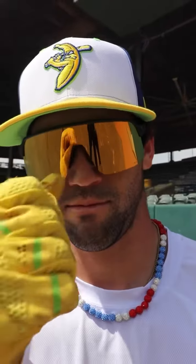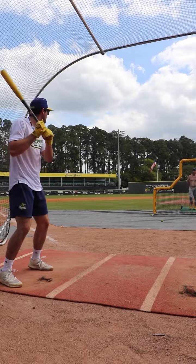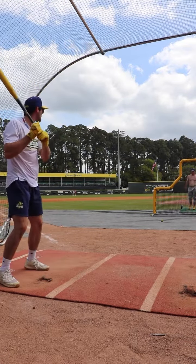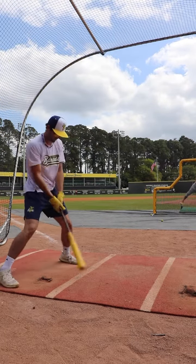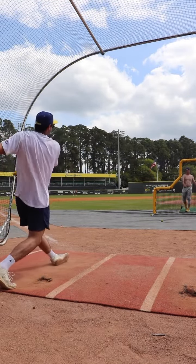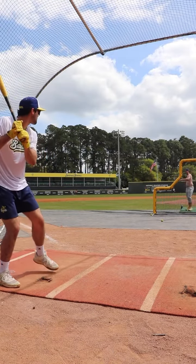Fourth round — hit it where it's pitched, backspin, just backspin everything. Last round, once only.